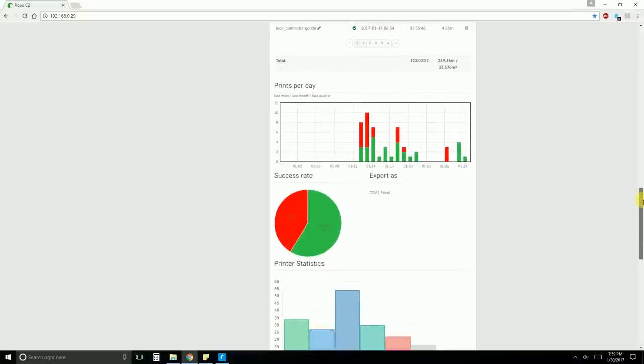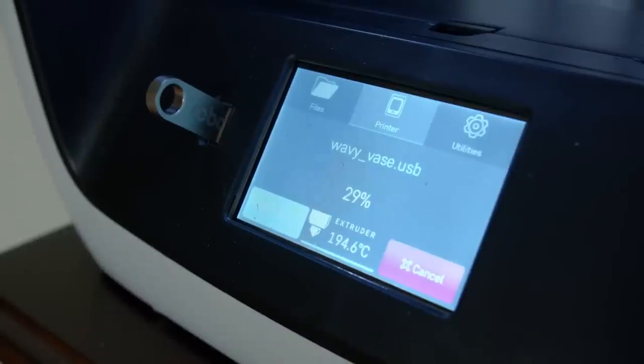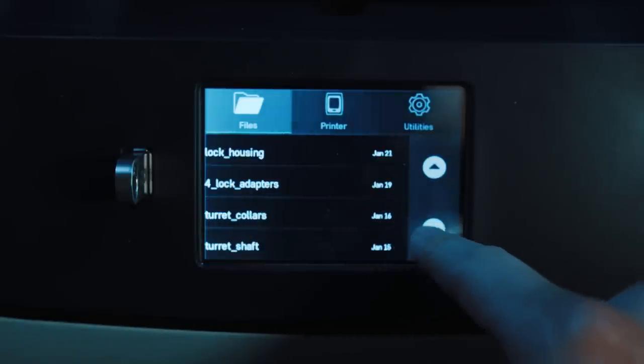It also has statistics so you can see how fast your parts are printing as well as power usage. There's also a screen on the C2 so you don't have to connect to the server — you can go to the screen and see all the models that you've uploaded already to the printer and print directly from the screen if you want to.